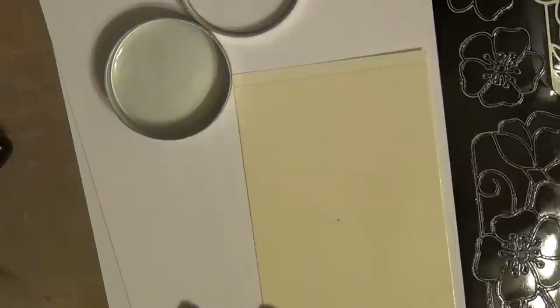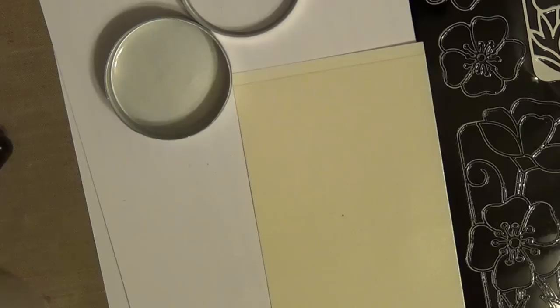Hi everyone, this is Jenny from Spectrum Noir. Everybody's been asking me how I do my coloring on top of glitter, so I thought I would go ahead and show you guys all the way from the very beginning. So let's get started.